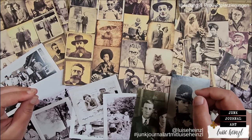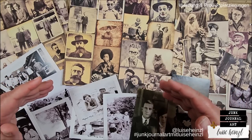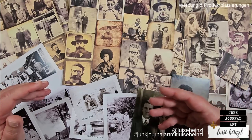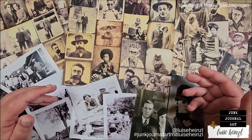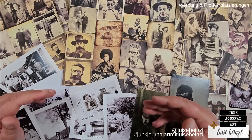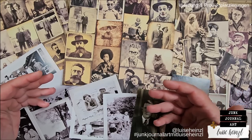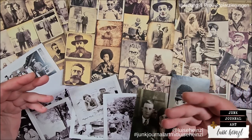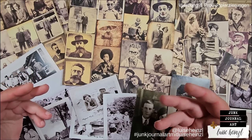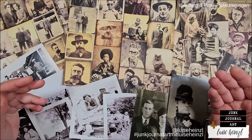There have been a lot of questions about mediums which you can use to alter your photos, and I would like to answer some of those questions with this video. But if you don't have any fancy mediums in your stash, please stay tuned, because I will show you also ways to alter your photos without any mediums and with things that you definitely have at home.